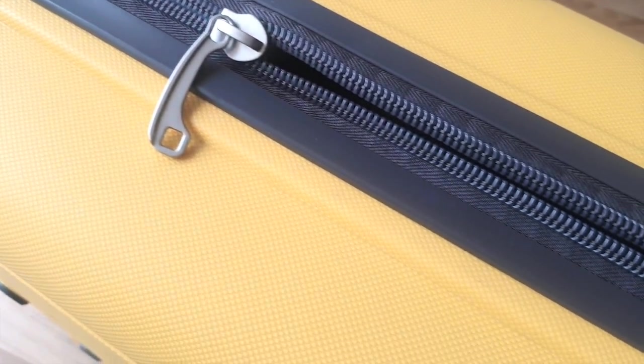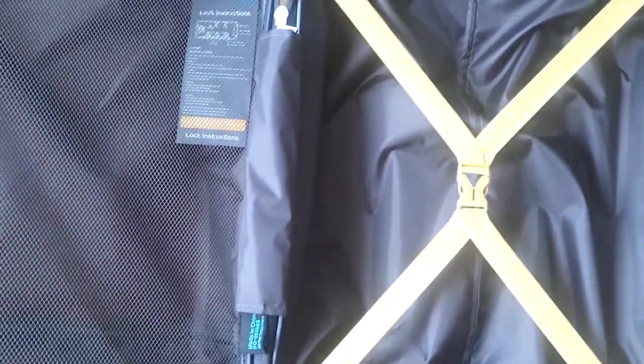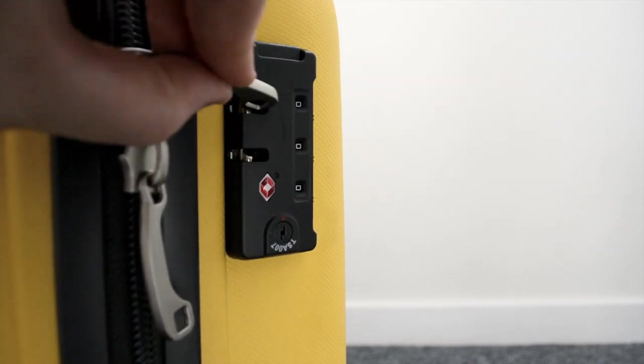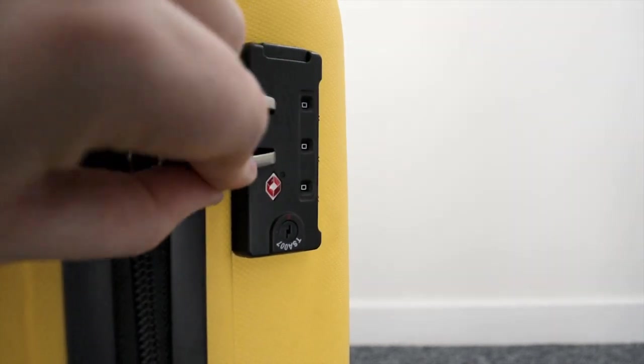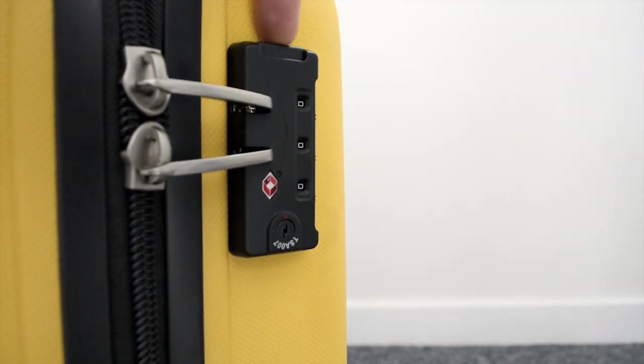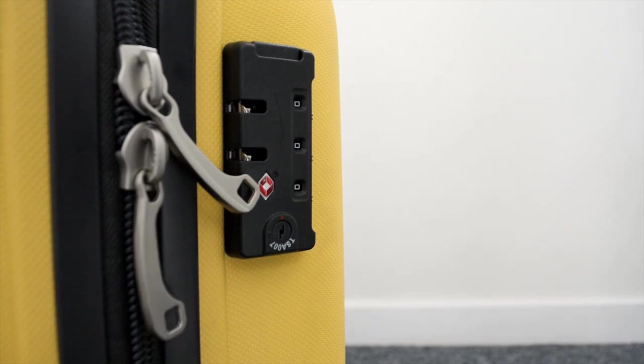Let's flip it over and have a look at the side. It is a clamshell design case, which means you have a zip that runs through the middle of the case, and when it opens up it opens flat and you have two equal sides. Also on the side is a TSA approved combination lock. You use the zippers to lock it into place with a click, then spin the dials and your bag is secure. To open the bag, select the three-digit combination you've customized and press the button on top — the zips will pop away. The TSA approved lock means TSA agents in airports can unlock your bag using their skeleton key.